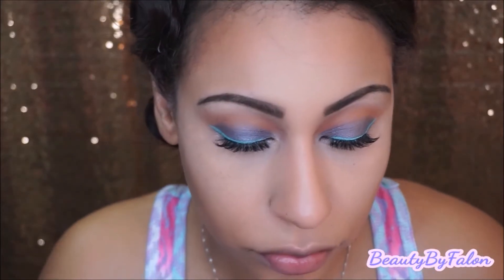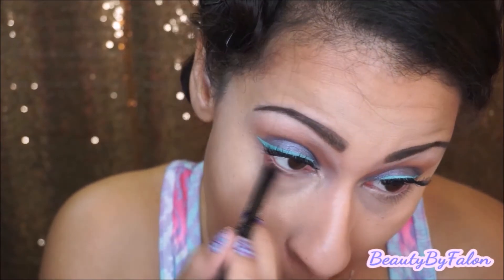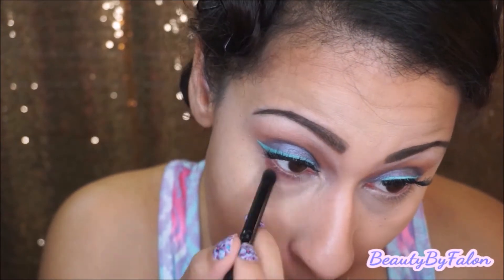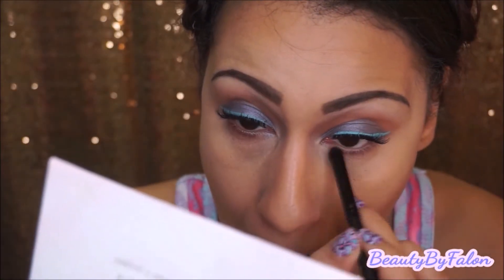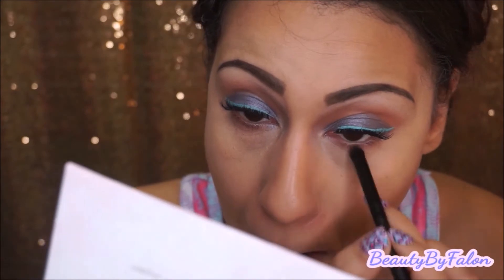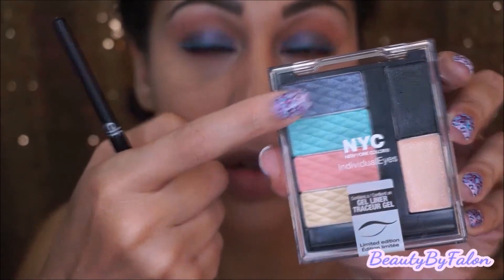Now I'm going to do my bottom lash line, going in with the sienna color and applying that to the bottom lash line. Then I'm going to go in with the NYC palette and use the same color.